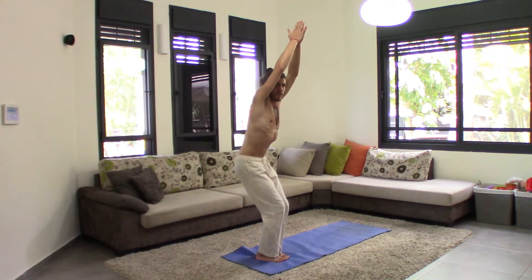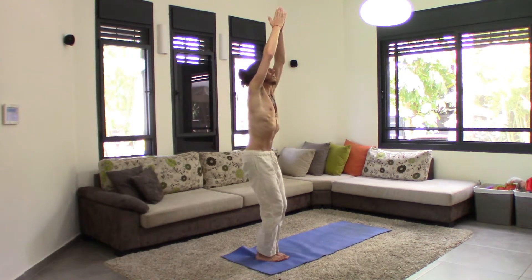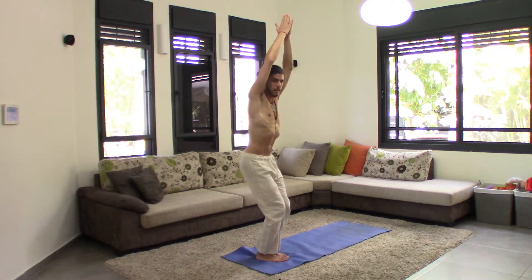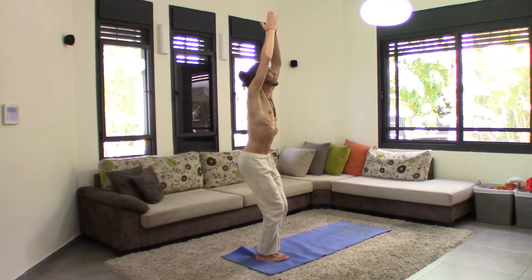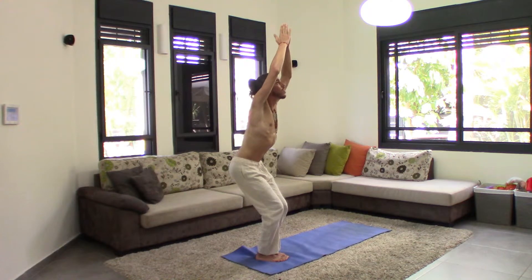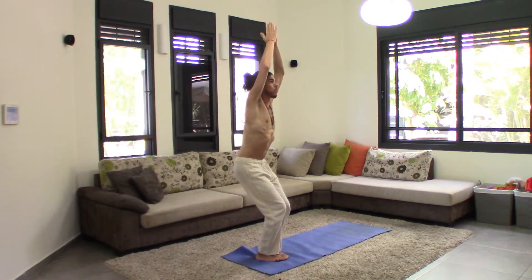Okay, if it's too much, you can go higher. You can stay here, it's okay. Open it deeper. And slowly, slowly, you go deeper and deeper with time.